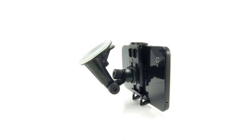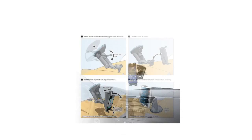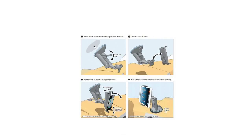It works with all carrying cases and allows 360 degree rotation for positioning in portrait or landscape view. Advanced removable sticky mount provides a solid mounting base on nearly any flat surface. Easy Slide Mechanism allows the user to mount or remove the device single-handedly, and is easily detachable for convenient portability.